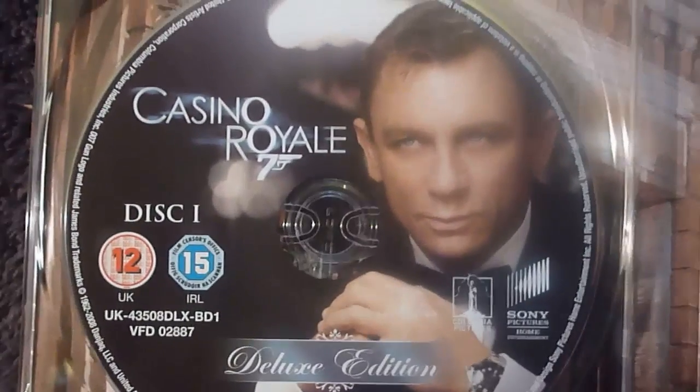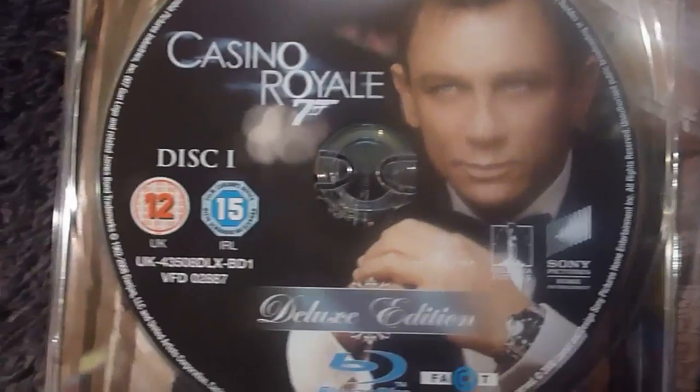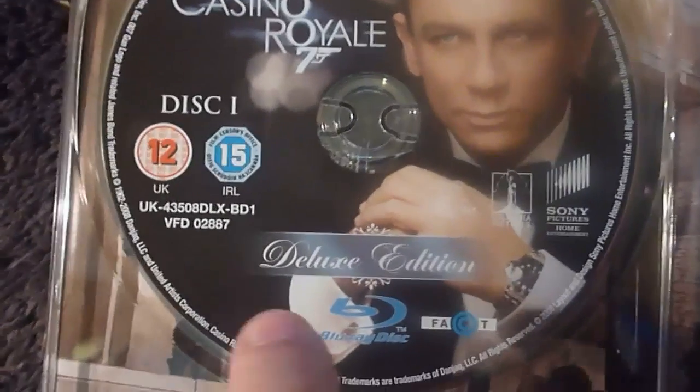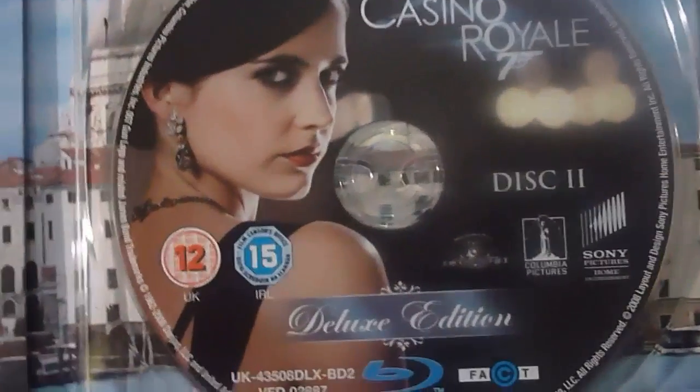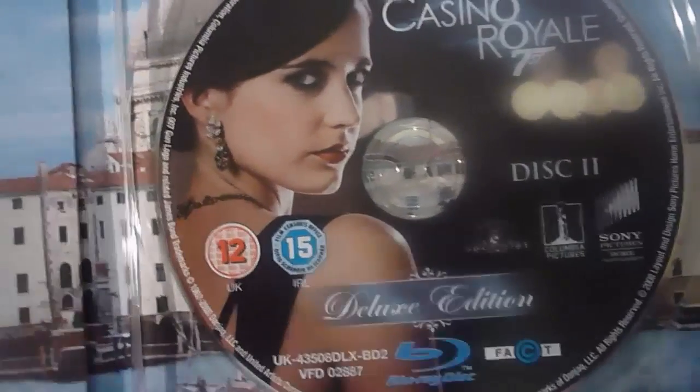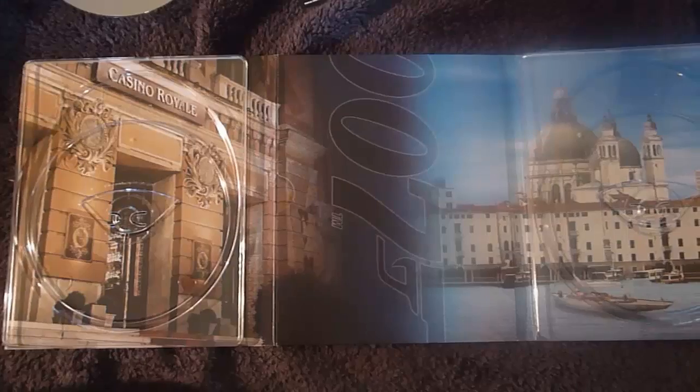Inside the Digipack itself, you've got disc one here — nice picture of Bond and it says Deluxe Edition. And of course it's a Blu-Ray. Over here we have the second disc which is your special features, and there's another nice picture of Vespa. Here's the internal artwork without the discs — really nice quality images. And this centrepiece here is a flap, and I'll show you what was inside it now.